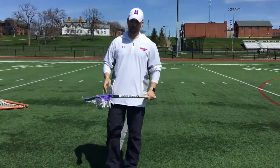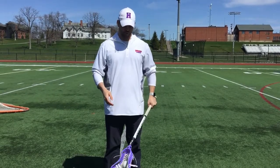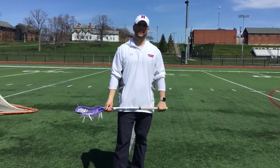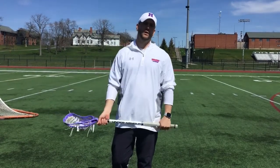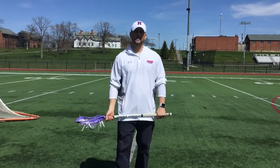Hey everybody, hope everyone's home safe and doing well during this tough time, still hopefully trying to figure out ways to dominate the day. My name is Steve Brunich, assistant coach with Hobart College. I really appreciate Dan Shimadi and his staff at Richmond giving us this opportunity to share some knowledge with you guys while you're at home during this tough time.